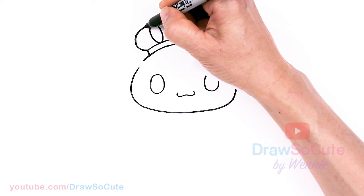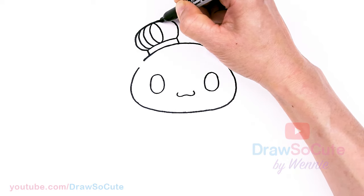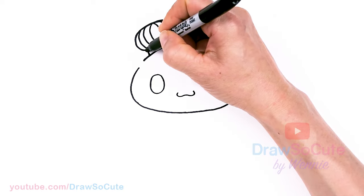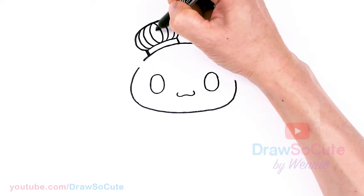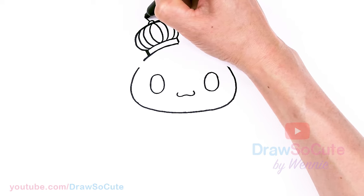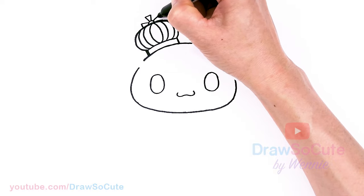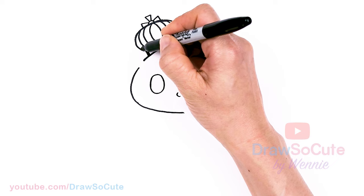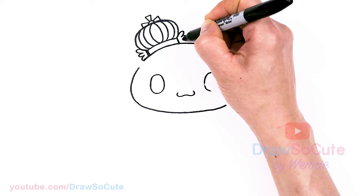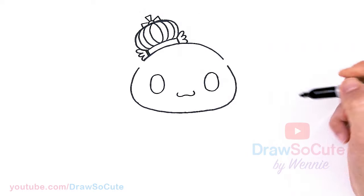We're gonna draw another curve and another one, same thing over here — it's a little bit wider. At the top right here, still at this angle, draw a little curve and then the top and sides. Create this ornament at the top, and on the sides there's kind of a wing shape going on — three of them, two and three. Okay, so we're done with the crown.